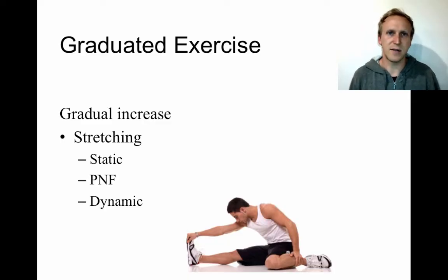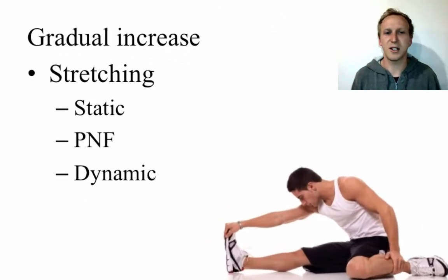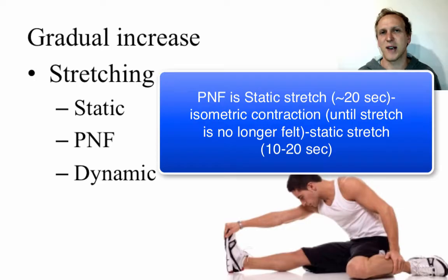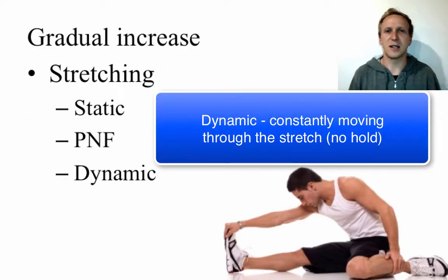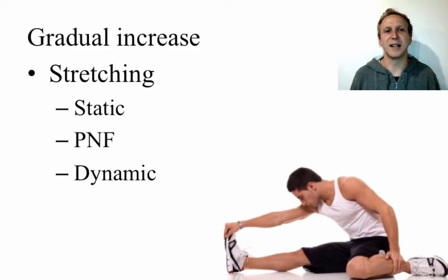The first component within graduated exercise is stretching. In rehabilitation, generally only three forms of stretching are used — ballistic stretching is not used. The simplest is static stretching, held for about 30 seconds, used toward the beginning of rehab, such as gently stretching a hamstring after a tear. PNF stretching is a level above, involving an isometric contraction combined with the static stretch. Then dynamic stretching is used later, where the athlete moves constantly through their available range of motion.